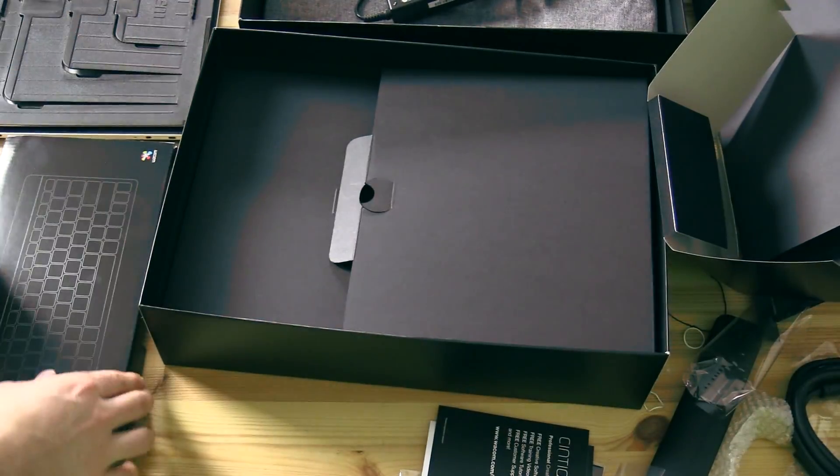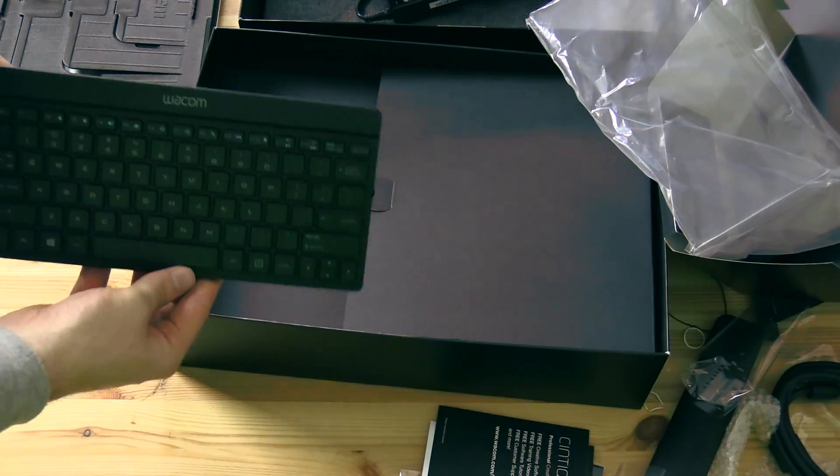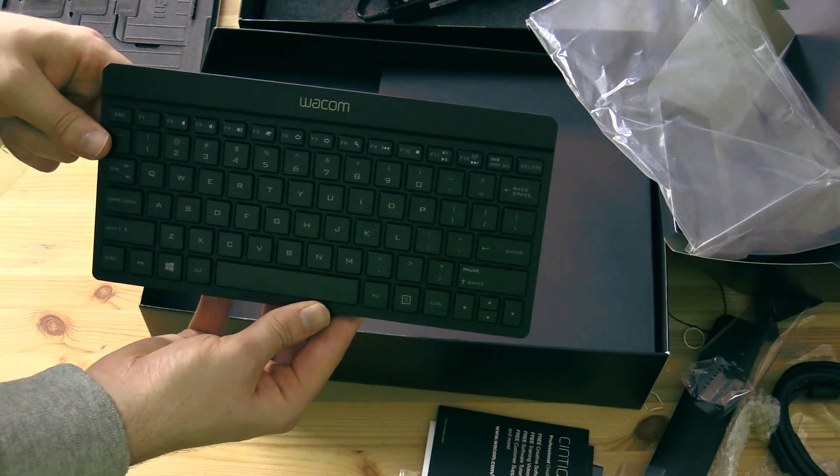I'm going to go ahead and put all this stuff back in the box. And then let's take a look at the optional wireless Bluetooth keyboard. This is a really nice, thin, light keyboard that works really well with the Companion.